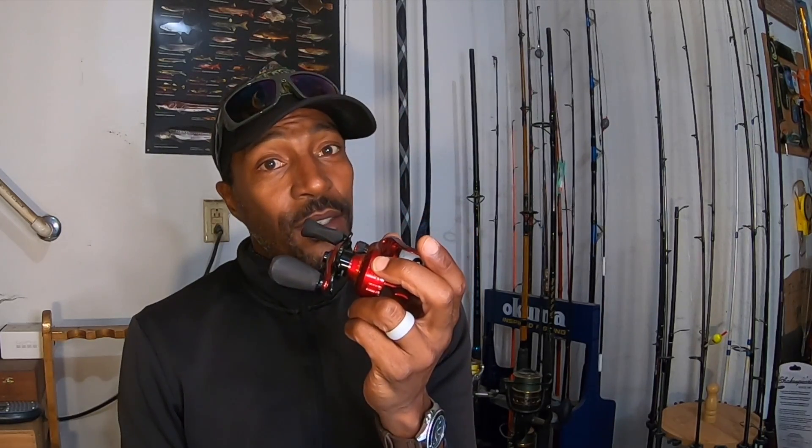This is the Torch TH-100 baitcasting reel by Enigma. It has an 8.1:1 gear ratio and is posted as their fastest baitcasting reel. It has a total of 12+1 high-speed bearings — high quality bearings, really great. That was one of the reasons I was excited about it. It also has a centrifugal brake system and a high-speed split main shaft at 34 inches per turn.